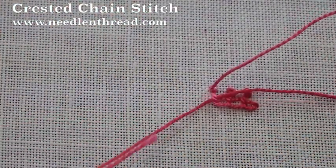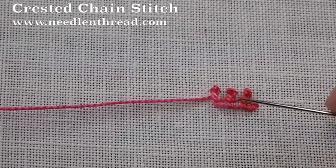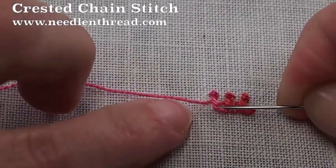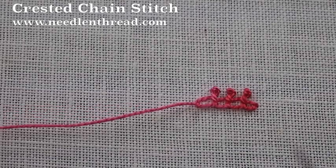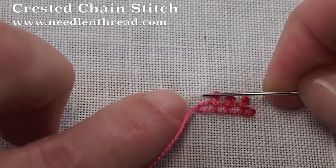The crested chain stitch looks really nice as a decorative edging. It also takes curves and circles well, wavy lines and so forth. And you can change the look of it by exaggerating the distance between the chain stitch and the knots, and that sort of stretches the stitch out a bit.